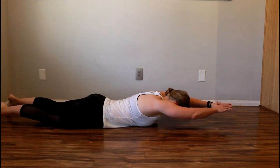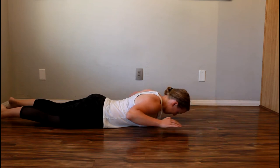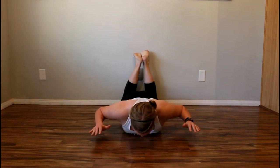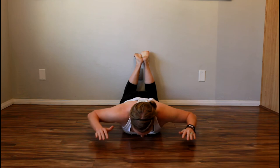Lay flat on your stomach on the floor, on a weight bench, or on top of a BOSU ball. Raise your hands and elbows off the floor and reach overhead until your arms are straight and your fingers touch. Don't let your elbows or your hands touch the floor as you reach overhead.